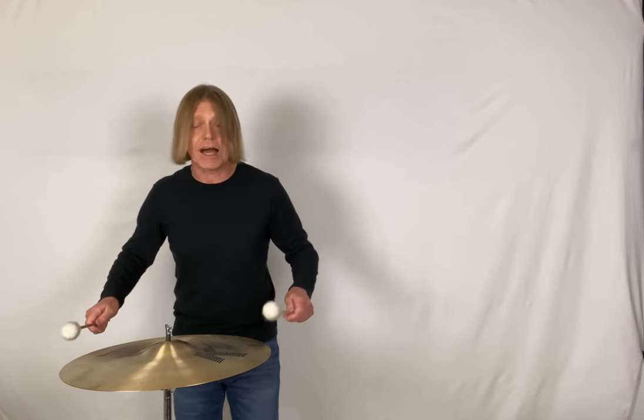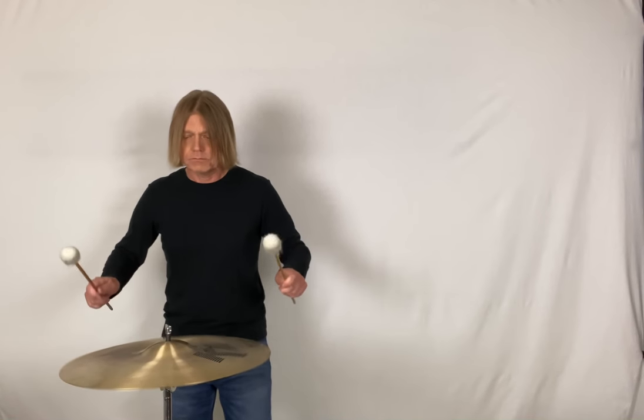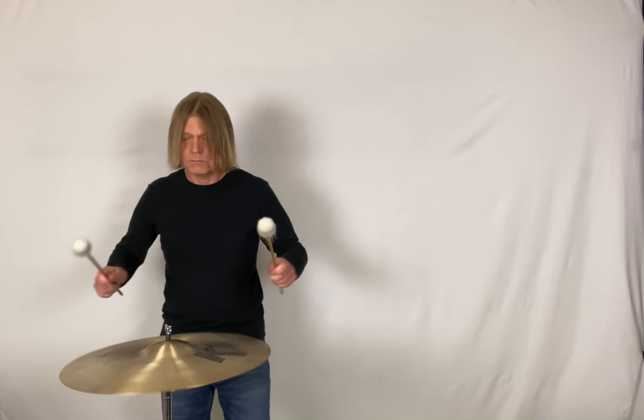But with two mallets spread apart at three o'clock and nine o'clock, there's less wobble. Percussion Tip Tuesday — get that going.